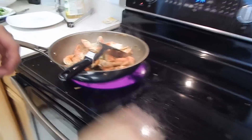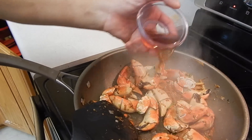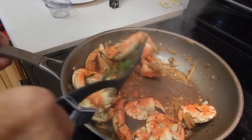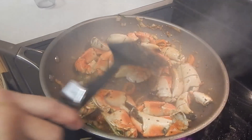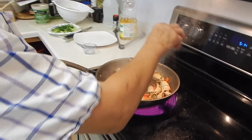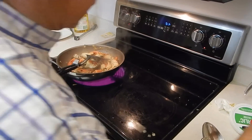Then we put about three tablespoons of cooking sherry. Then some white pepper — a teaspoon of white pepper — and some sesame seed oil.